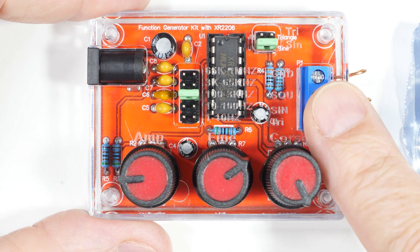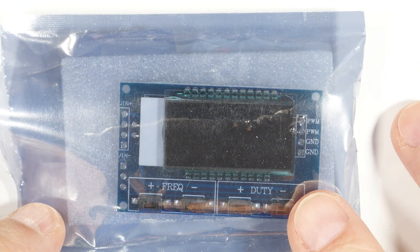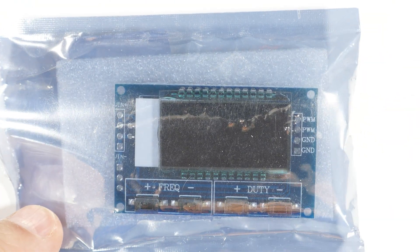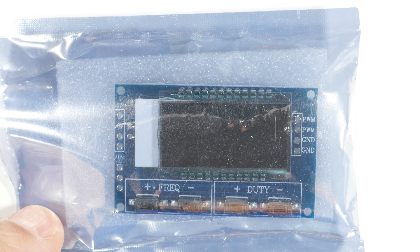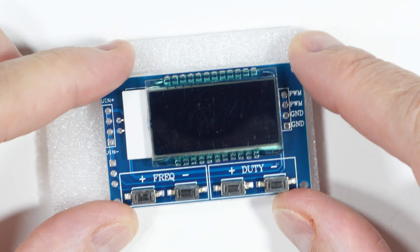A while ago I did a three dollar function generator — today I've got a two dollar function generator. And if you're thinking, yeah, what's next, is he gonna get a one dollar function generator? Well, that's not for today. Let's pull this thing out of the package and take a look at it.